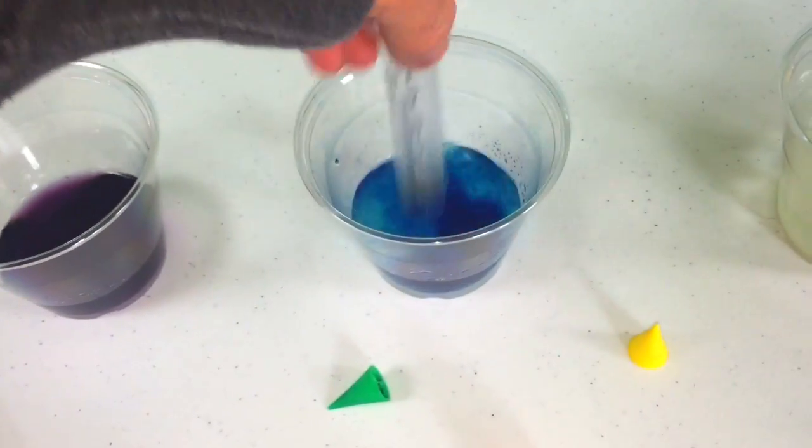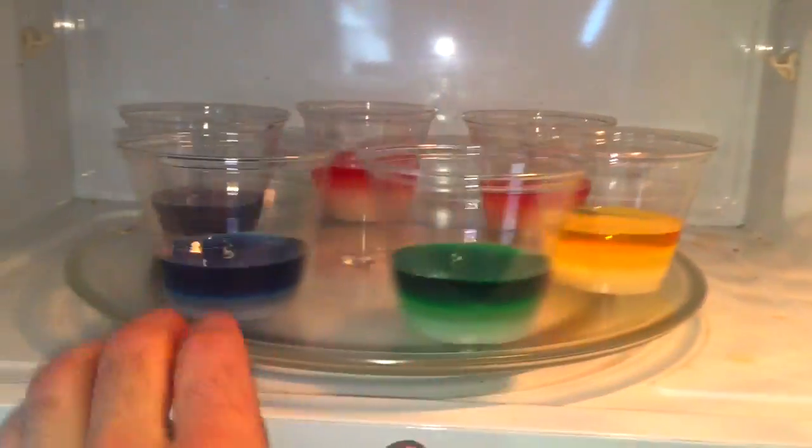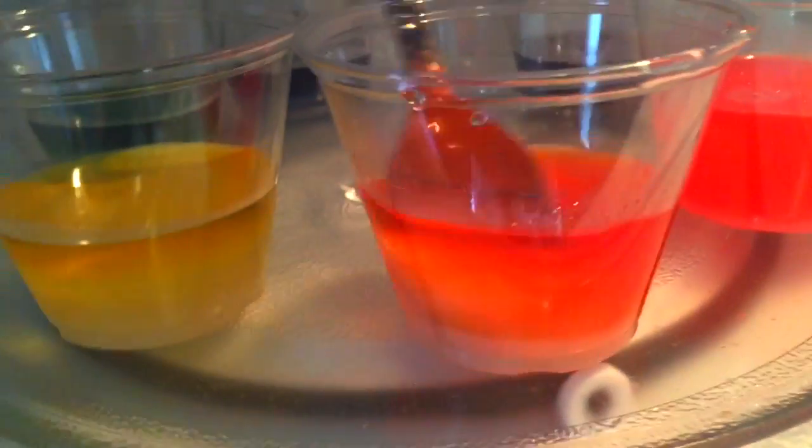Stir it up, and now you're going to dissolve the sugar in the water. The easiest way to do this is to put it in the microwave for about a minute and a half. Just keep an eye on the plastic to make sure it doesn't melt.